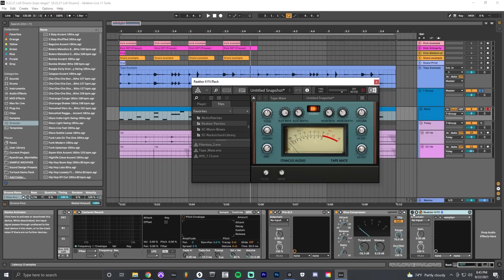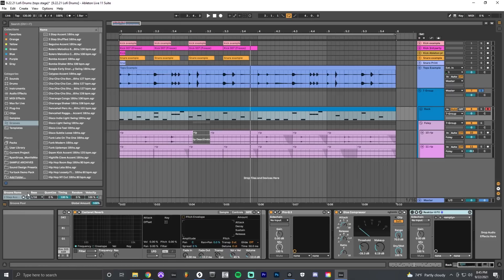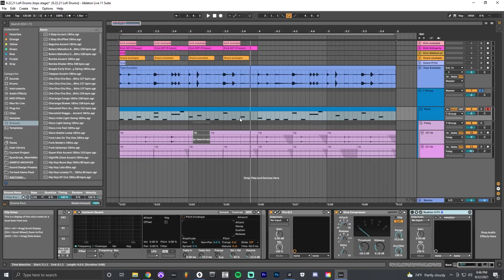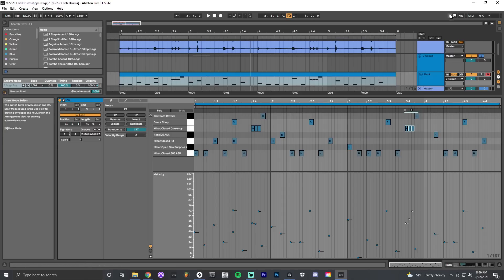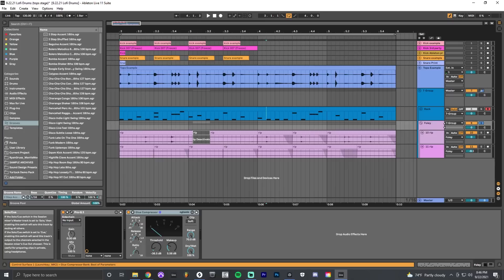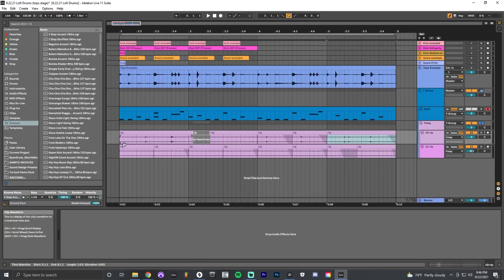I'm using a free Reaktor plugin that's a lo-fi plugin — just adding a little texture and grit, taking some frequencies away, and making it darker. Then I use the Groove menu to change the MIDI clip timing, adding variety so it doesn't sound robotic. I literally used the Two-Step Accent 16ths groove — just drag and drop it onto your track and it messes with the timing to make it sound more organic. I also have a foley group with random samples — sounds of people in a park, things dropping, anything — cut up with fades to add variety and texture.